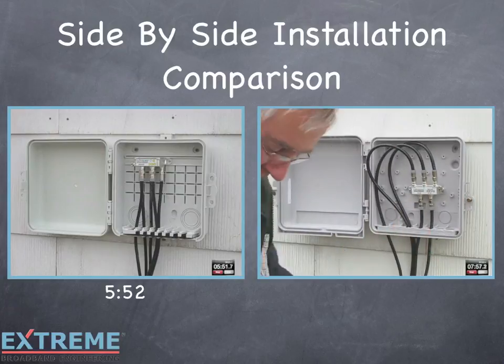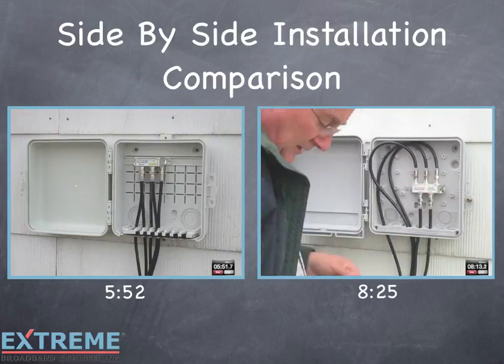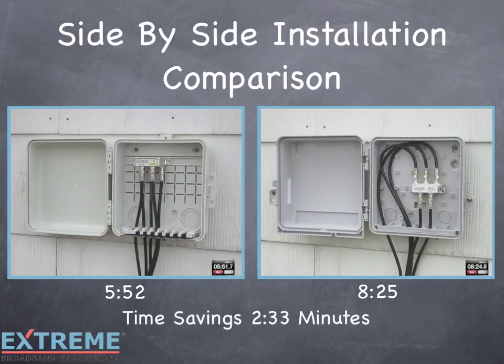With this simple installation using a TrueFlex 4-way splitter and the Infinity Premise enclosure, the installer saves 2.5 minutes, which could be used towards things such as additional customer education.